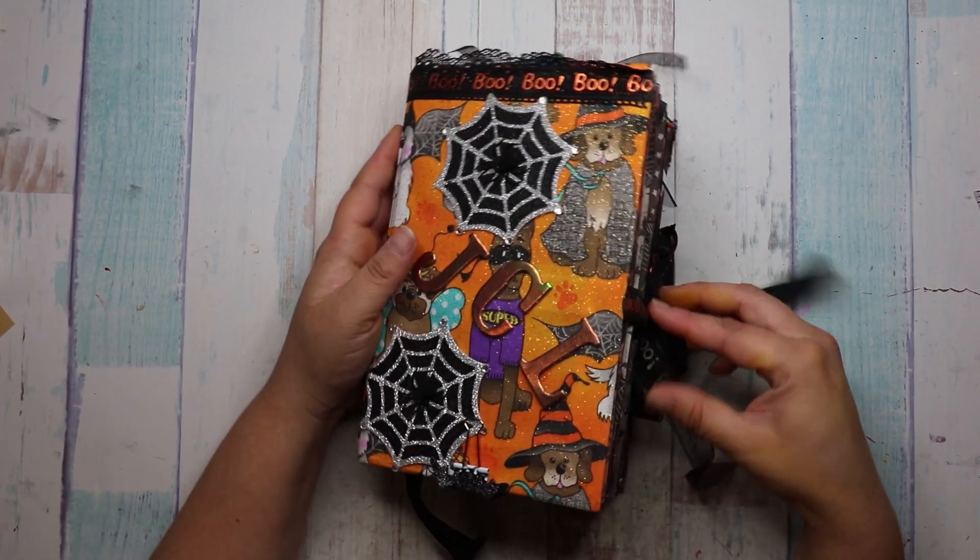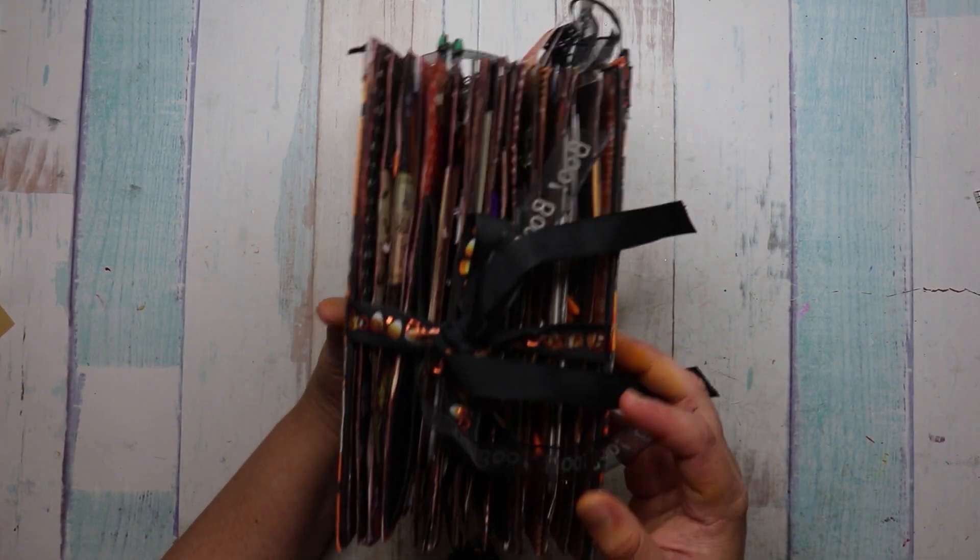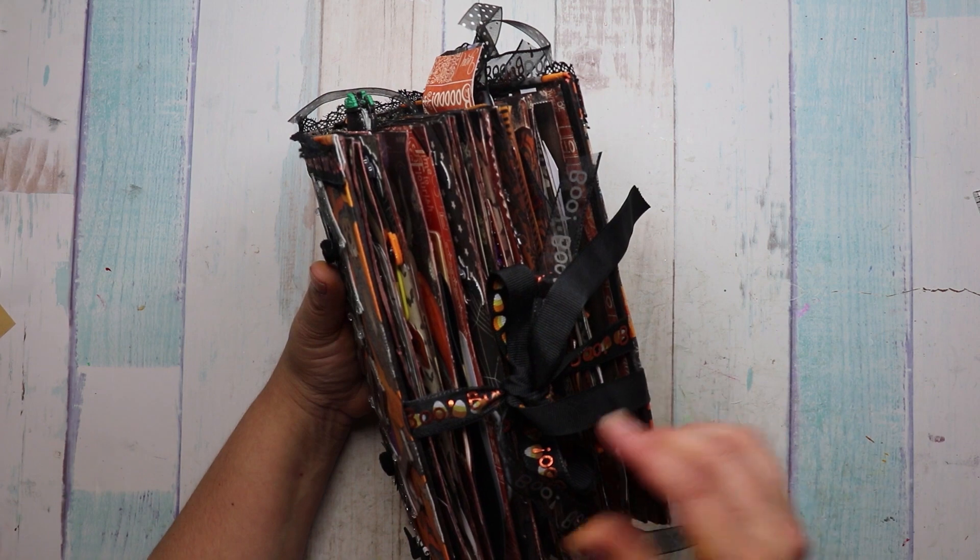So gorgeous. Let's get in. Oh, look at the closure. She used two types of ribbon. I love this.